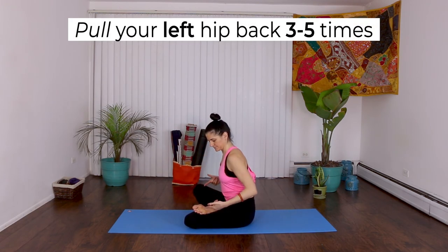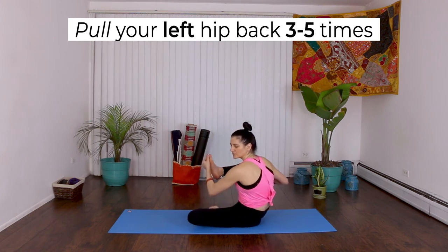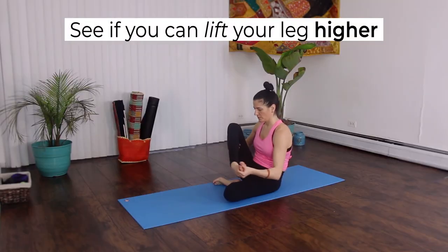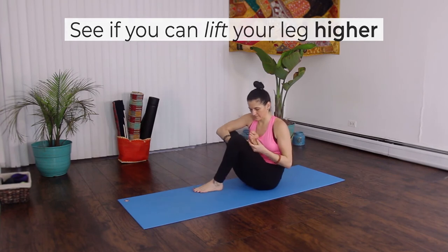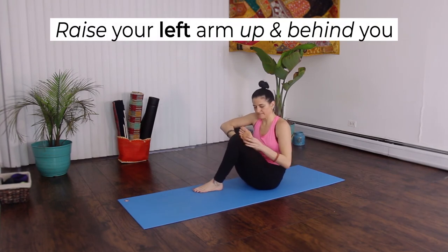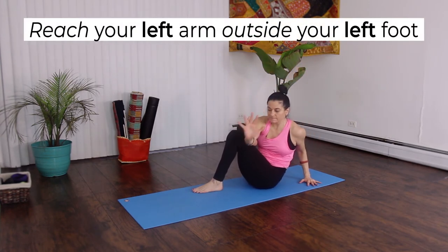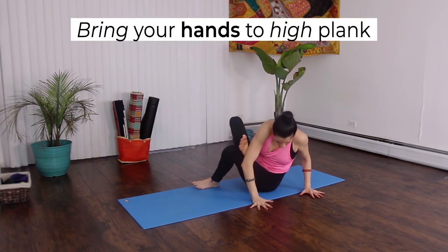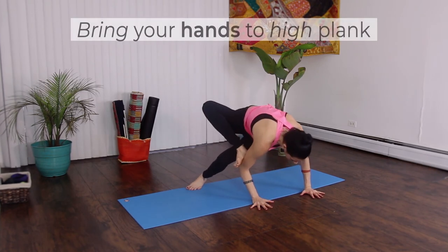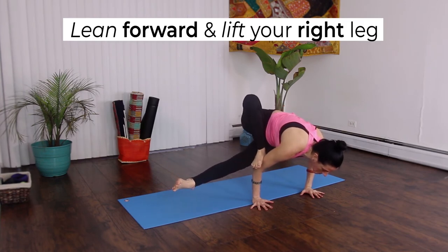Pull your left hip back 3 to 5 times, trying to pull back more each exhale. See if you can lift your leg a little bit higher. Raise your left arm up and behind you, cross it over your body, and place your left arm outside of your left foot. Bring your hands to a high plank so your palms stack under your shoulders. Lean forward and lift your right leg. Stay here for 5 breaths.